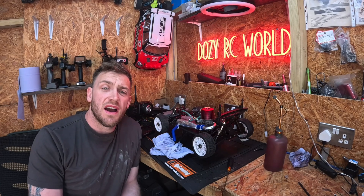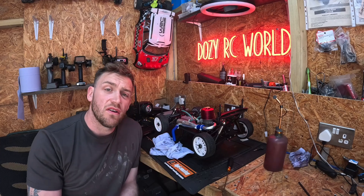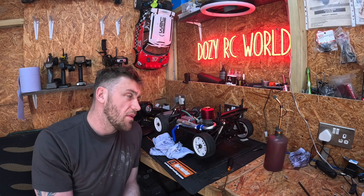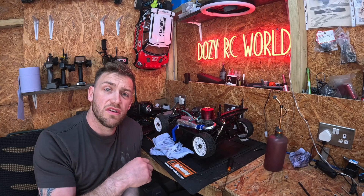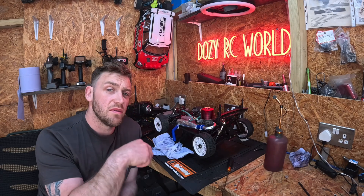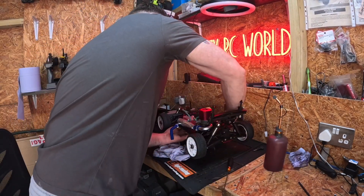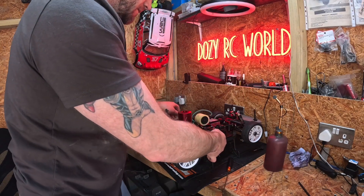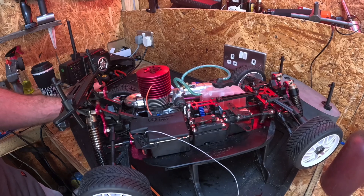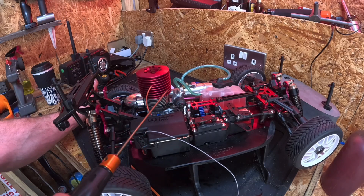What I'll do now is enrich it out — the RPMs will drop really low and the engine might just quit. Then I'll put it back and lean it off so you'll hear the RPMs rising. I'm going to enrich it out now, which is counterclockwise turns — bringing the needle out means more fuel and less air. The RPMs will go really low and the engine will quit.